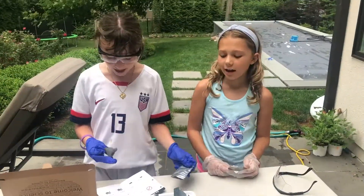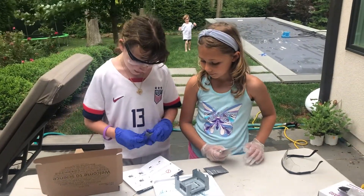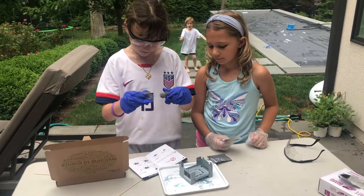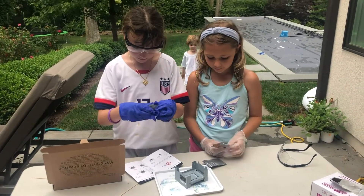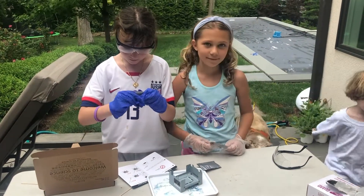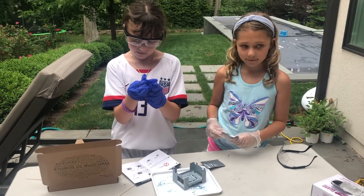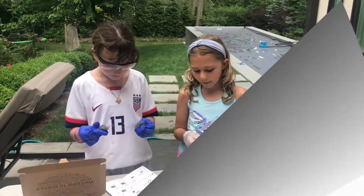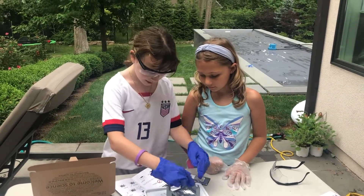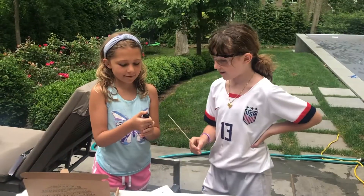Now it is time to follow directions. First, you're going to need to fluff the wool on the top. Then put the wool on top, run back after, and then light it on fire.